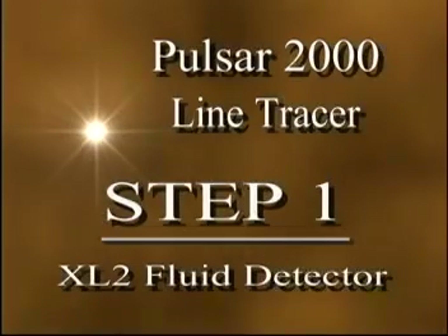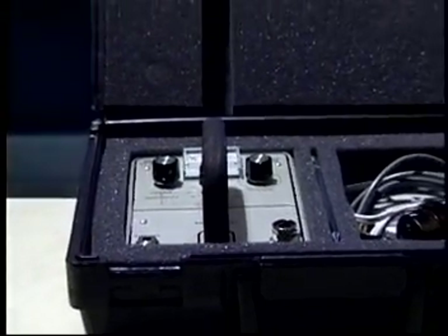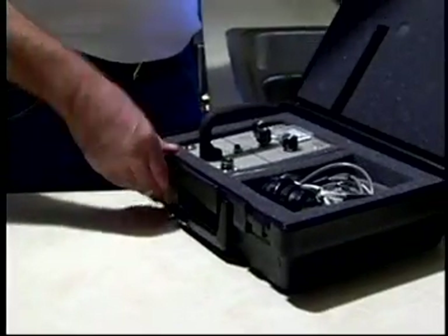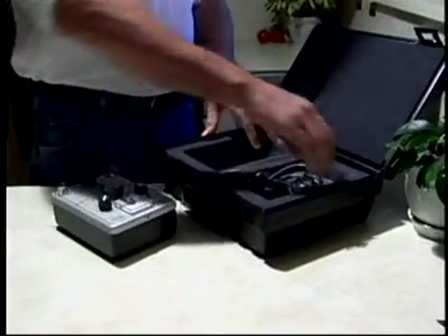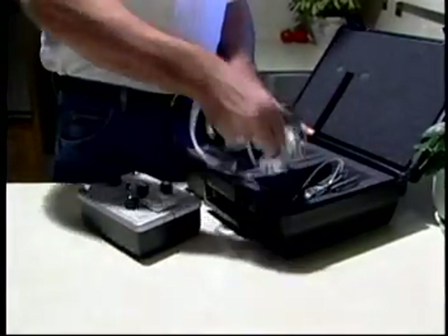The first step in locating a water leak is using the XL2 Fluid Detector. The XL2 Fluid Detector amplifies the sound of water movement, or the hissing sound. The fluid detector will only find the general area of the leak and will give you a place to start.